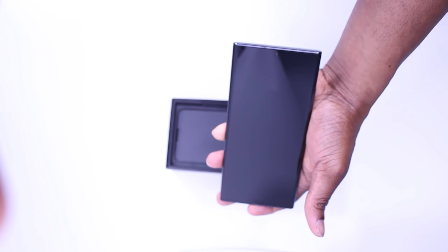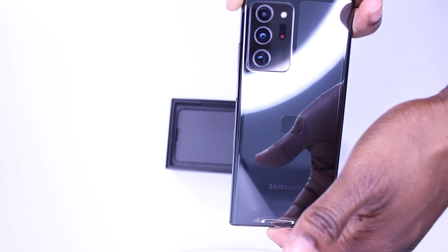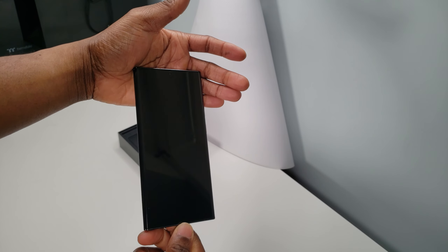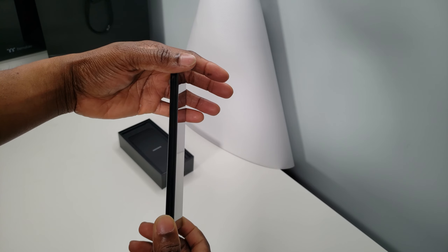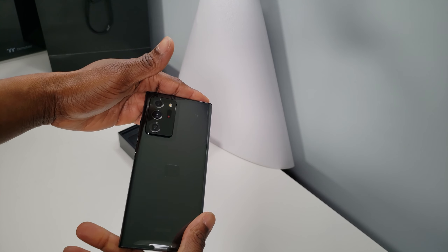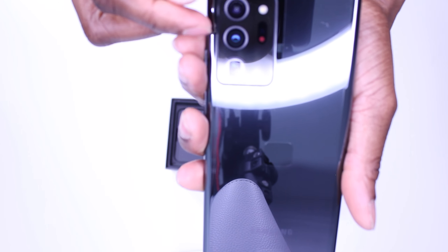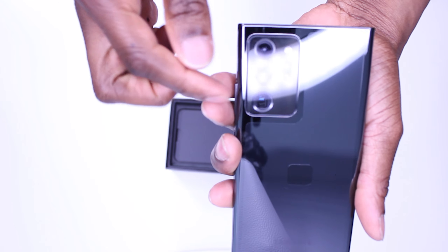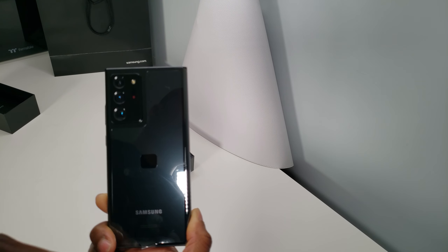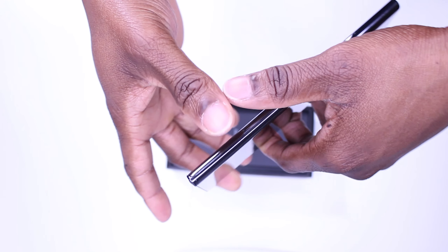So the camera bump on this phone is huge and Samsung was not subtle about it. Seeing it for the first time in store was shocking because it was sitting right next to the regular Note 20 edition, and that version is a lot more toned down than this one. This phone features four cameras: a 10 megapixel selfie cam in the front, and in the back from top to bottom, a 12 megapixel ultra wide camera, a 108 megapixel wide angle camera — which is one of my favorites — and lastly, a 12 megapixel telephoto lens, which is great for taking pictures very far away.